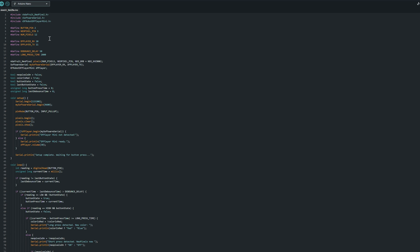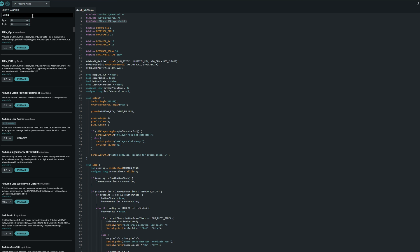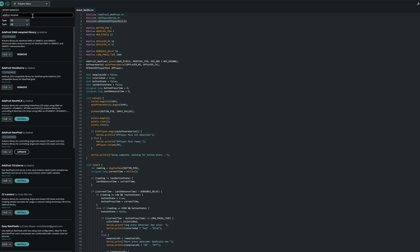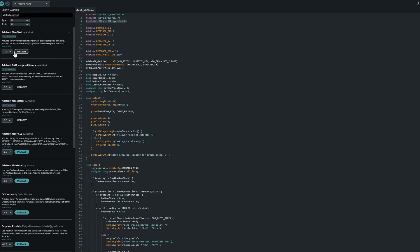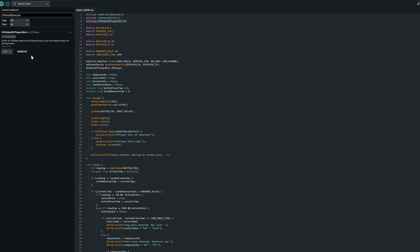With the code in place, we need to install our libraries. We need Adafruit NeoPixel.h and DFRobot DFPlayer Mini.h. Go to Tools > Manage Libraries, search for each by name, and install them. Once both libraries are installed, we can start uploading our code.